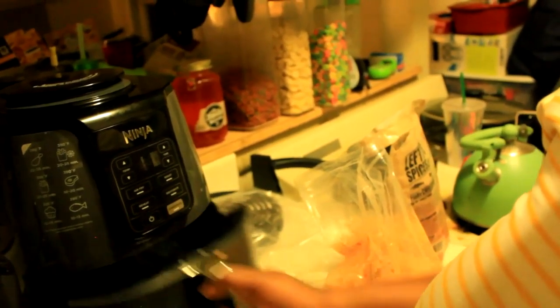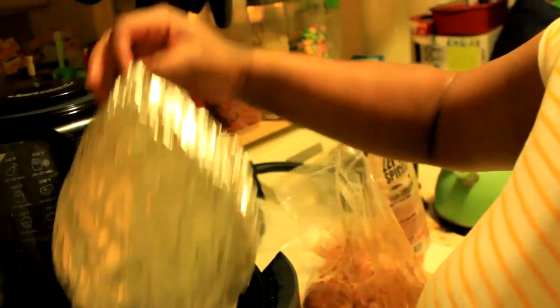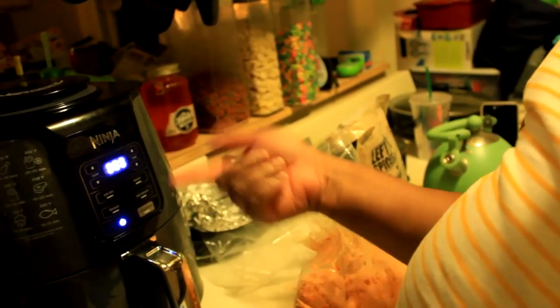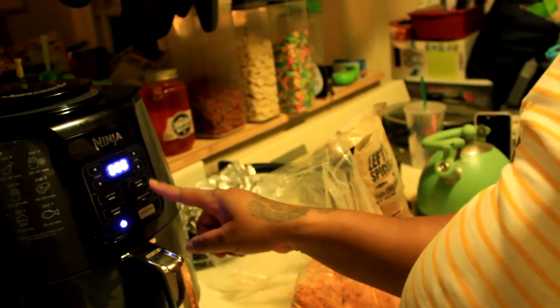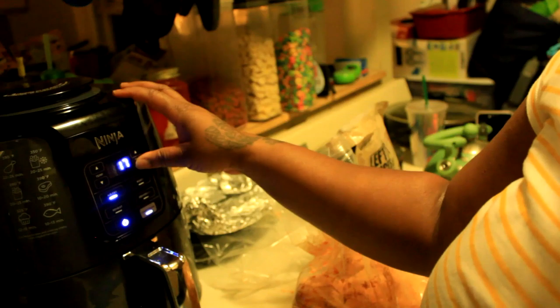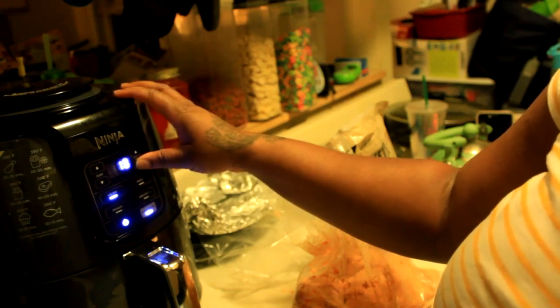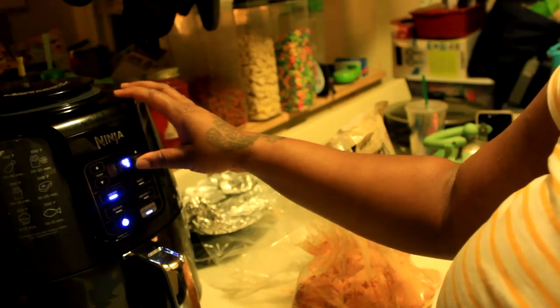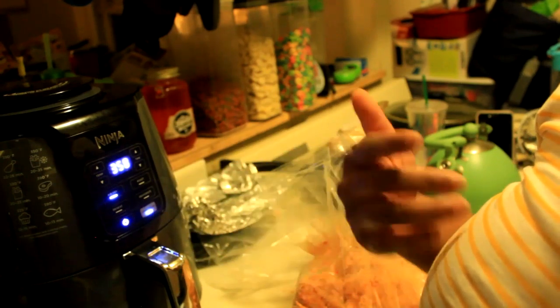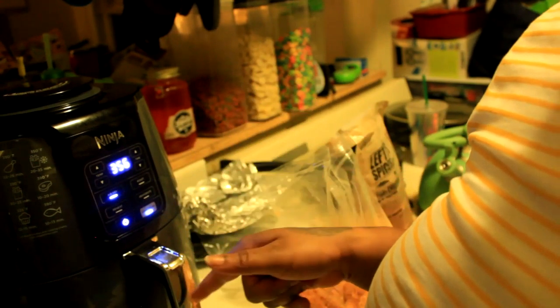I probably should have done this before, but this is my air fryer. I'm going to switch out this foil because that's what I'm going to put the chicken on. I'm going to turn it on and I think it says four minutes to let it heat up.